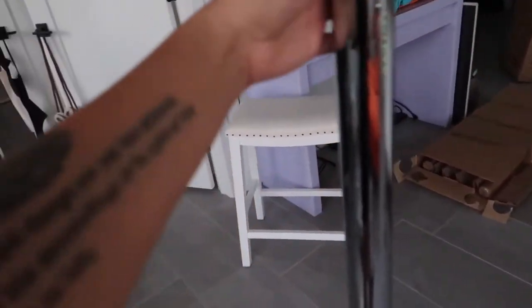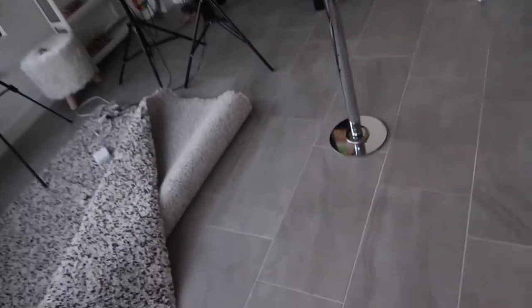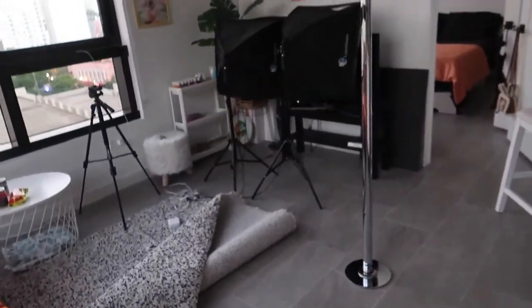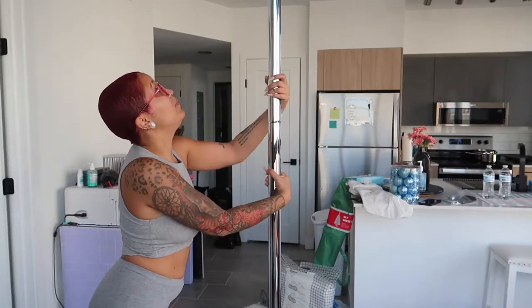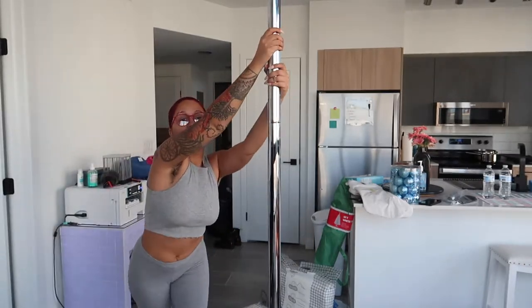This is how it's looking, and we even set it up to spin. So it's spinning now. I'm scared as fuck to try it. This is the stripper pole I put together. You can see it spins. Ready?